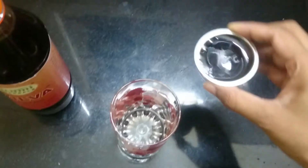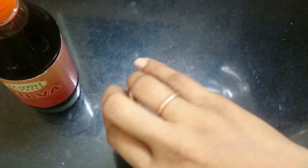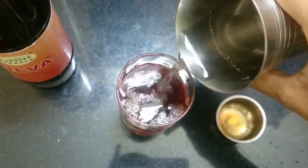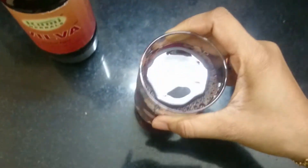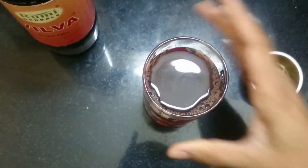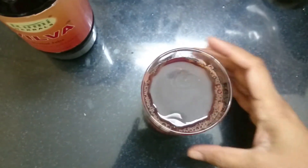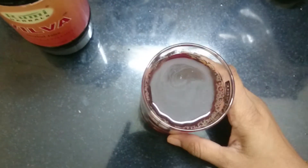I am taking 20 ml of this tonic. We will mix it with water. Put the whole tonic in and mix it. This is how it should be mixed — just stir it well with this tonic.